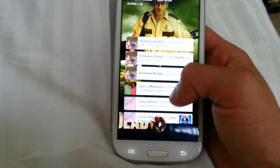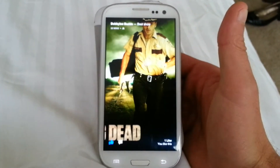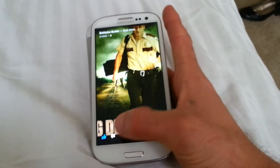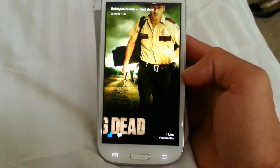You tap on a notification and you get to go away. Double tap and you get the thumbs up and like stuff — you can comment on it right from there. Swipe down to get rid of it.